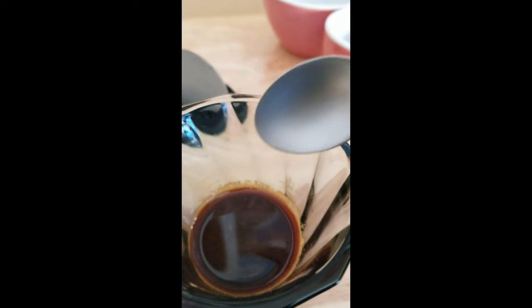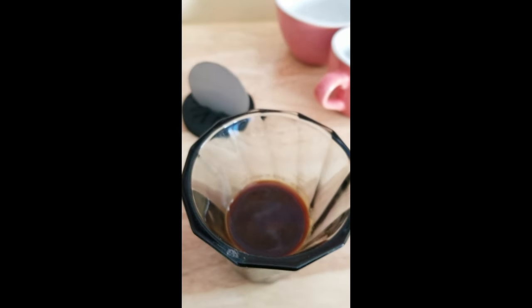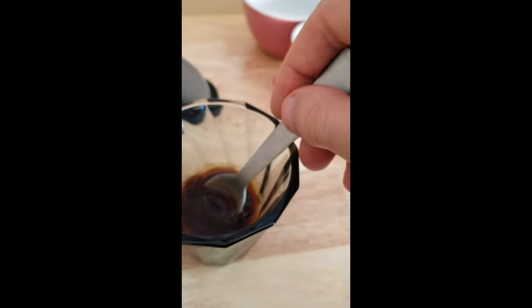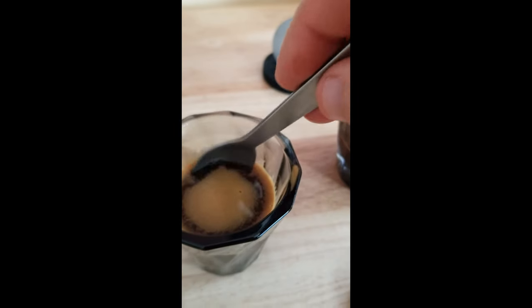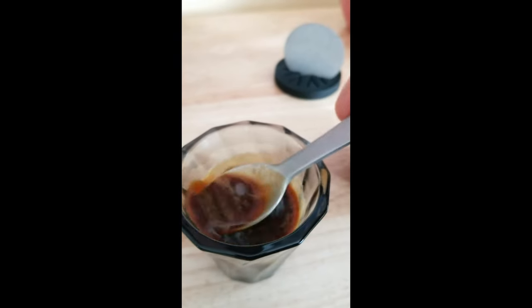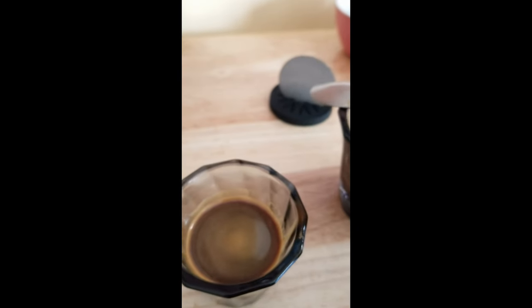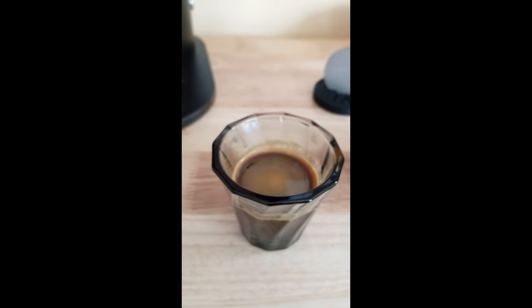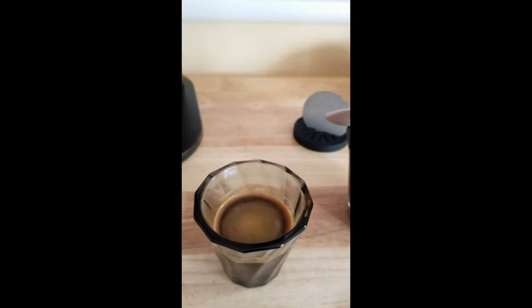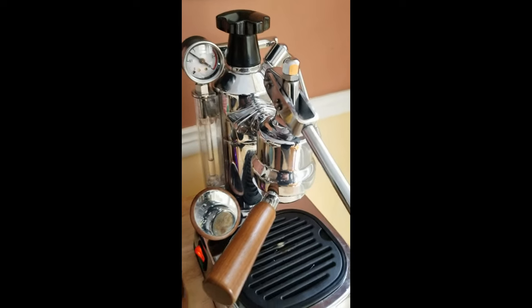One is warm and one is now cold. I thought this one was bitter when it was hot — now I'm thinking it's more sour. Very funny how coffee changes as it cools. I like the longer shot I pulled with this coffee; it turned out pretty good. This one would probably be too intense as a ristretto. Too bad you don't get too much control with this machine — that's the only downside.